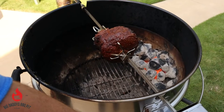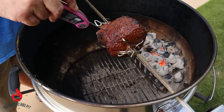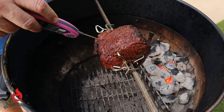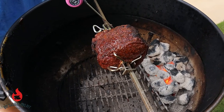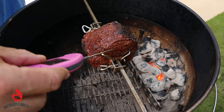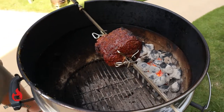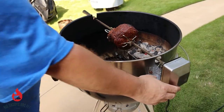So this is about an hour in on this cross rib roast. We're going to check it. We're hitting about 128 right now on all sides, so we're going to let this go probably for another 15 to 20 minutes and this will be ready to pull off.